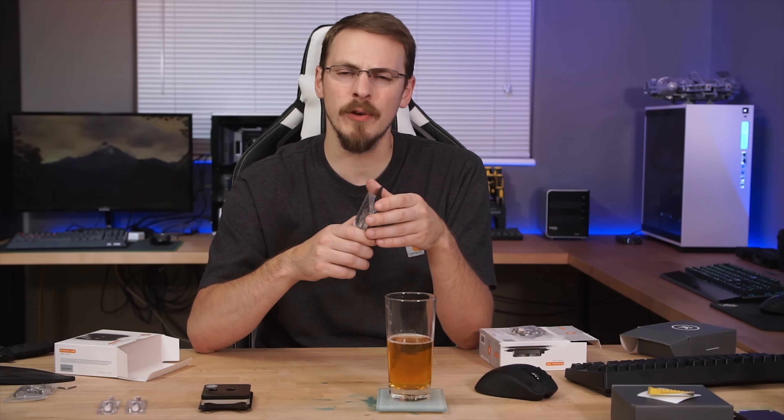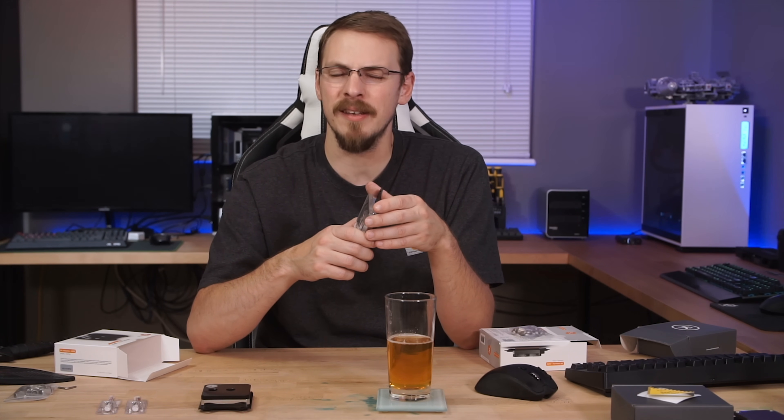Make sure to like this video and subscribe to Kraft Computing if you haven't done so already. Be sure to check out my weekly live show, Talking Heads, every Wednesday night at 8pm Pacific for the latest in beer and tech news. Thank you all so much for watching, and as always I will see you in the next video. Cheers!